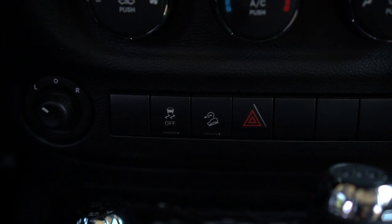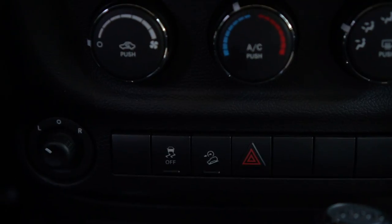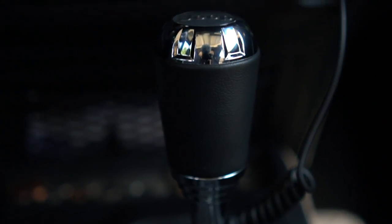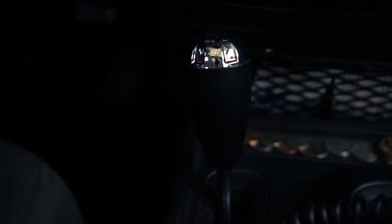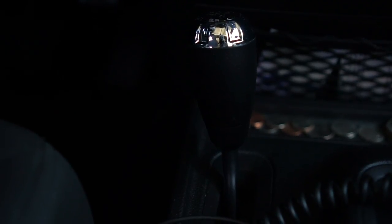We have our air temperature controls — the HVAC. This button operates your rear view, you have your mirrors, and hill descent for when roads are icy. There's a 12-volt charger, and this is the gear shifter: park, reverse, neutral, drive.